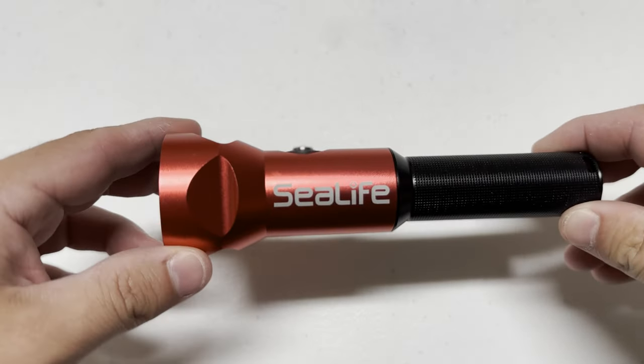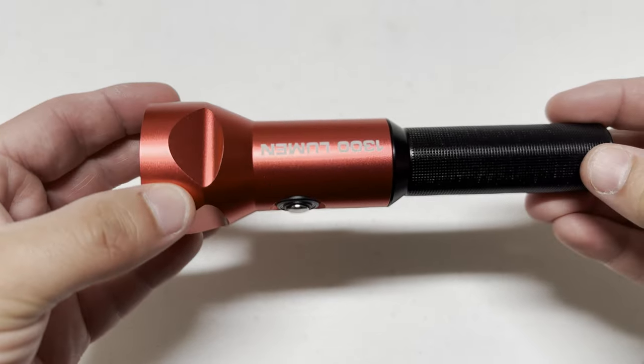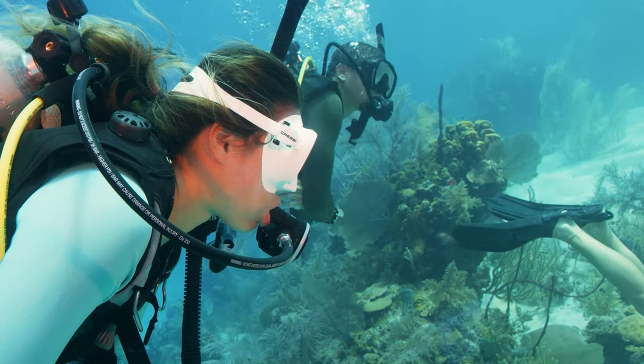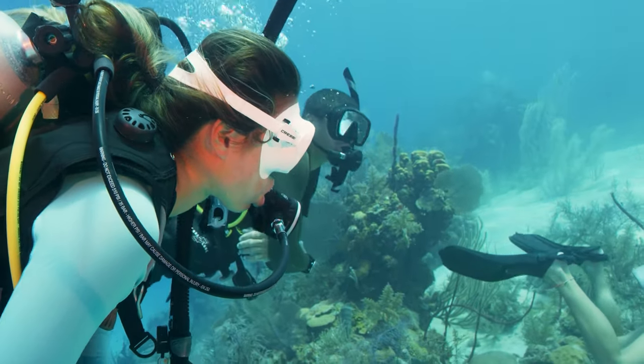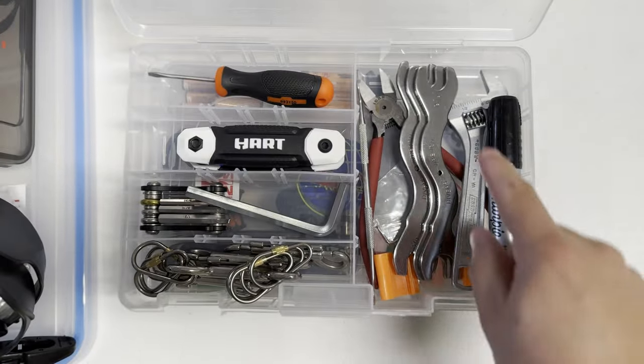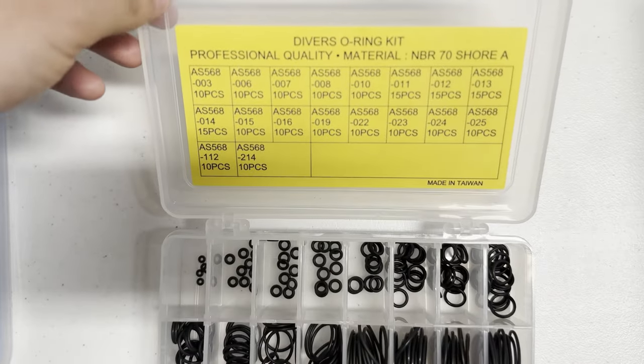Now let's move on to additional dive accessory items. Bring a flashlight with batteries and a charger if using rechargeable ones. You'll also want a compass, and some type of surface marker buoy — whether a DSMB you can deploy from underwater or a regular SMB. Depending on where you're going, these may be required; off the coast of North Carolina, for example, it's mandatory that every diver has a DSMB. You'll also want a surface signaling device — a signal mirror or a whistle — I like to bring both. A save-a-dive kit is also key, so you can replace an o-ring or fix mask straps and save your dive trip.